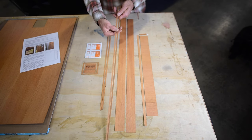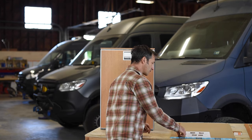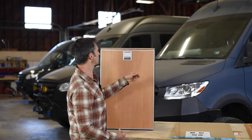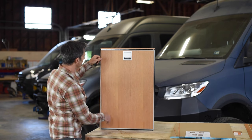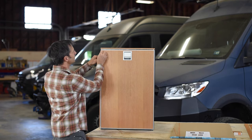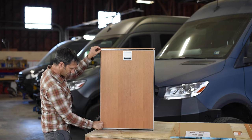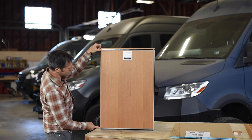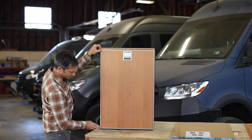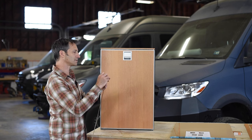Next we're going to do the thinnest wrap pieces. These go on the front edges of the refrigerator trim. We start with the two longest thin ones going down the front of the door trim. They start right at the top of the refrigerator all the way down, hiding the seam in the trim. Once tested, you can start peeling off the backing paper and apply.